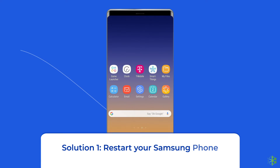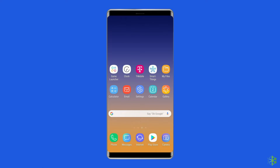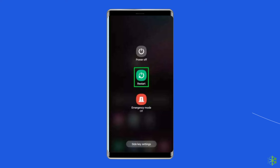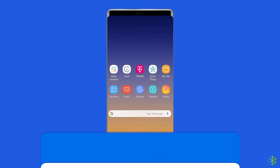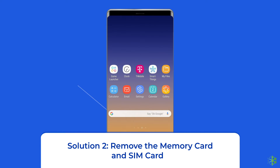Solution one: restart your Samsung phone. First, you should try the basic method — restarting your Samsung phone. Especially if you've been using your phone for a couple of days, restarting it can help you fix minor glitches along with an unresponsive touch screen. To do this, press and hold the power button until a menu appears, then select restart and wait for the device to restart.